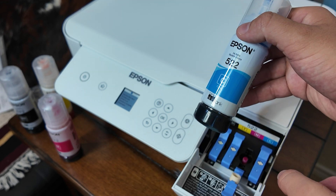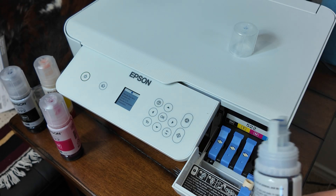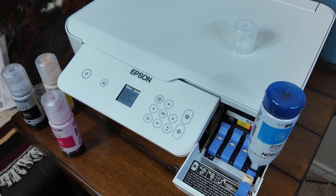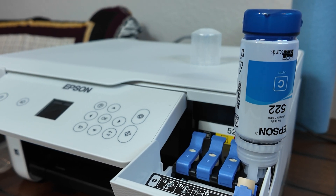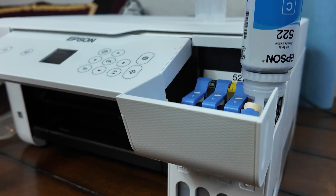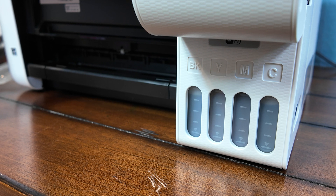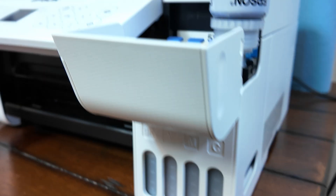Ladies and gentlemen, I'd like to introduce the special guest of the show — that's going to be the Epson 522 Cyan Blue liquid. Now, if you've made it this far into the video, you're about 85% done with the entire setup of the Epson system. We should all give a warm round of applause to that Cyan 522 bottle — he will be here all week filling every printer in the area.